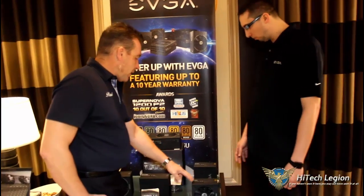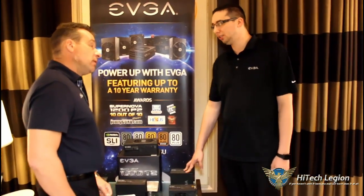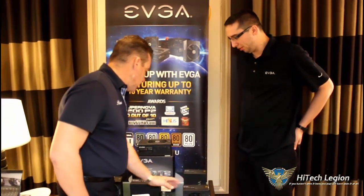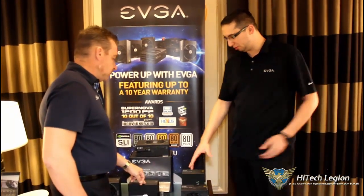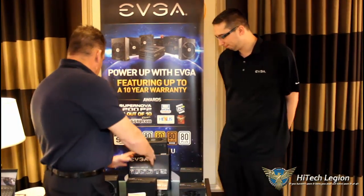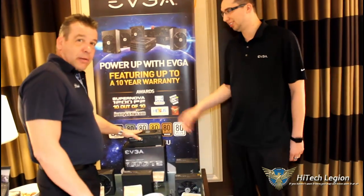What's the highest wattage you're going with the GS line? We plan to go up to 1,300 watts. The larger power supply will be a little bit longer. The 615 and 515 watt models will be the smaller, small form factor sizes, and then you go up to normal size, and of course then you have the big one at the top.